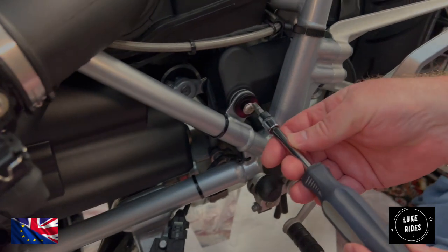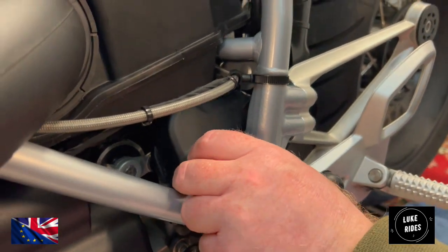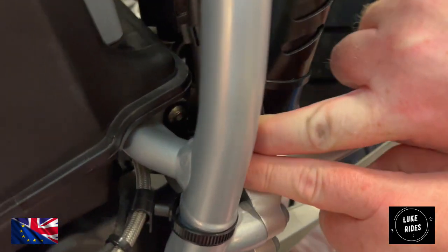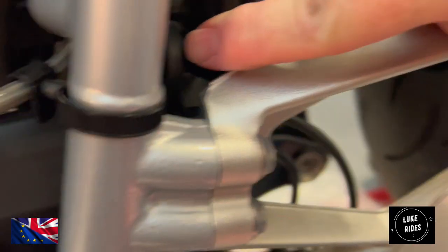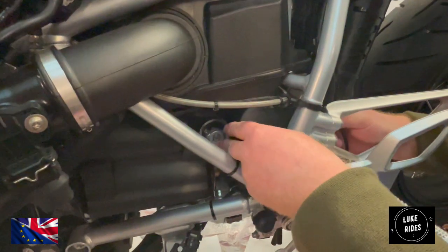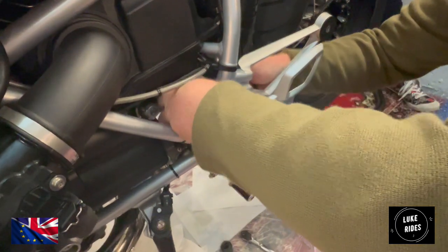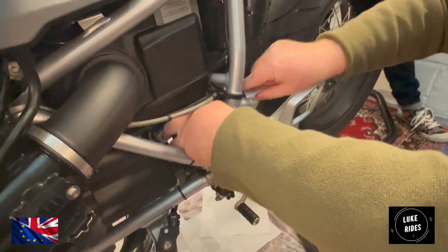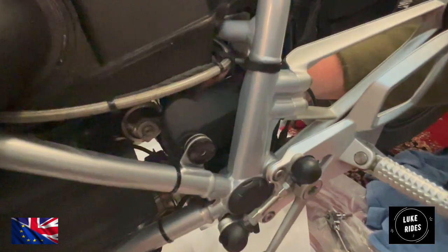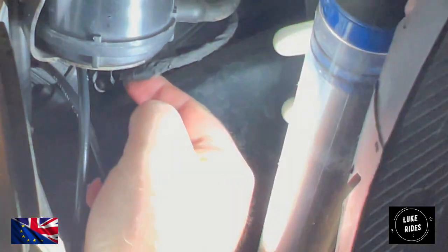There's a Torx bolt here with a black washer which we need to remove. That Torx holds it on and then you push it backwards. You can see the rubber mount was on that metal pin there. The whole contraption has to go backwards in order to be removed — you can't just remove it because there'll be an electrical connector somewhere which we need to find. The servo comes back and down, and I found the electrical connector right on the back of it.